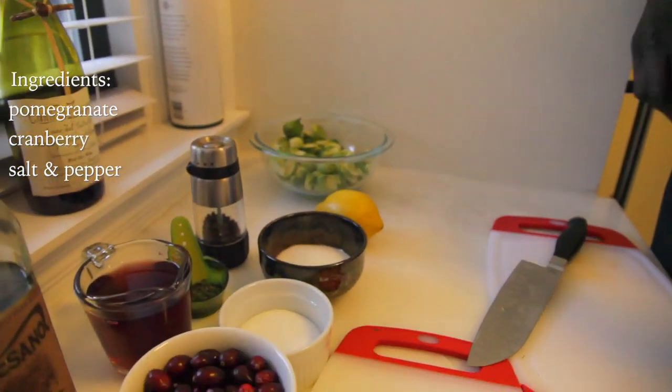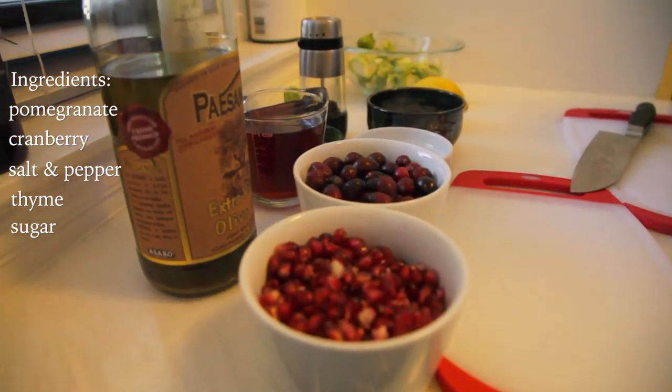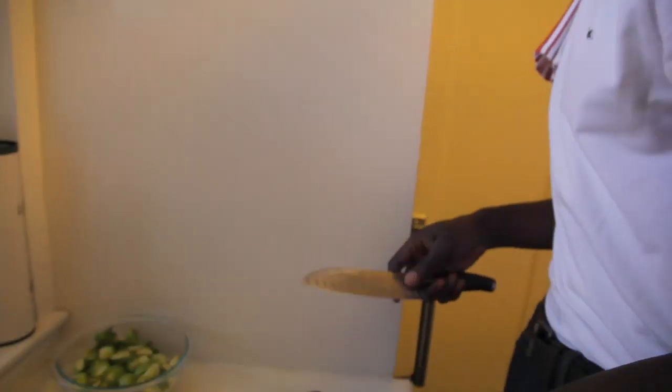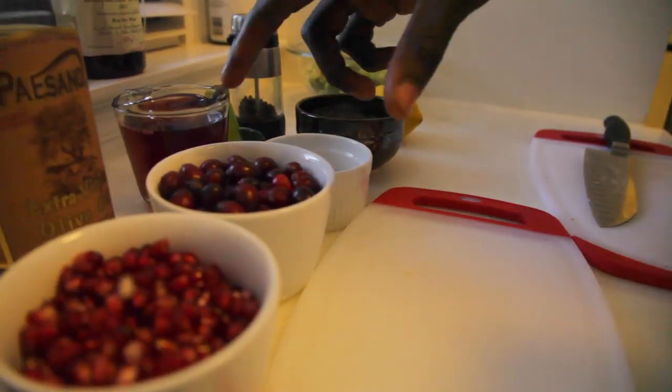So the ingredients that we're playing with today consist of pomegranate, cranberry, salt, pepper, thyme, a little bit of sugar, and olive oil. And of course let's not forget our duck and Brussels sprouts. We're going to cut these guys in half. Adonis is going to get started on the jus. Let's play.